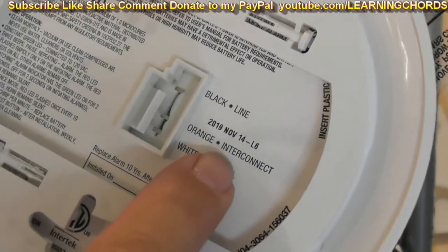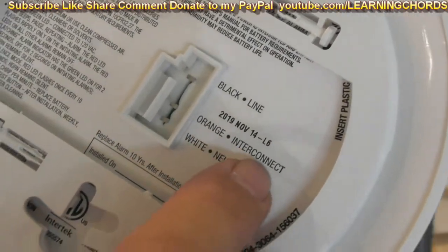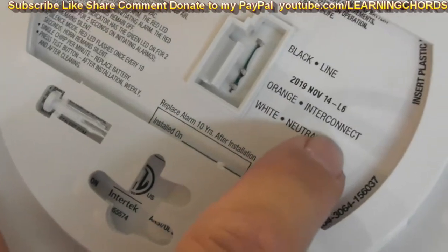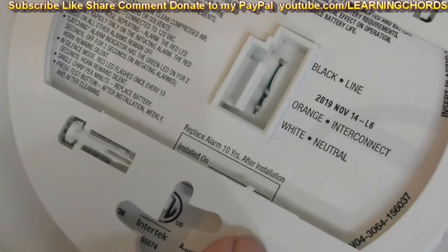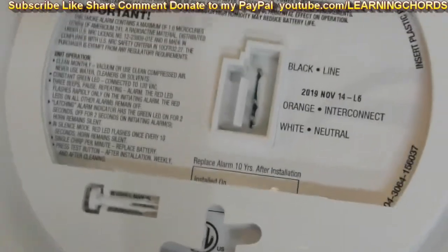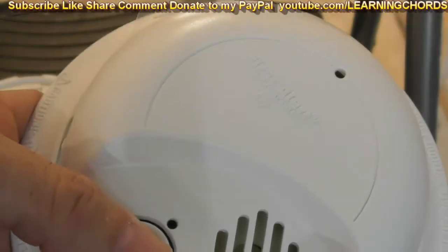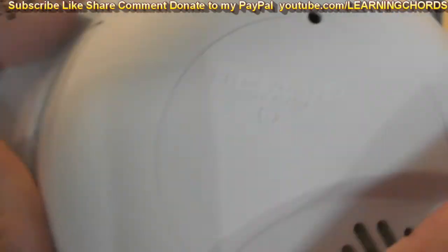Right now it's August 2020 and this unit is almost a year old as shipped. For interconnect: if you're wiring these new and you want one trigger to set them all off, connect the interconnect wire. If it's already wired in and not connected, don't worry about it — just plug the replacement in. Hopefully this video helps. If you like it please thumbs up, subscribe, share, comment. I'll leave an Amazon affiliate link in the description.